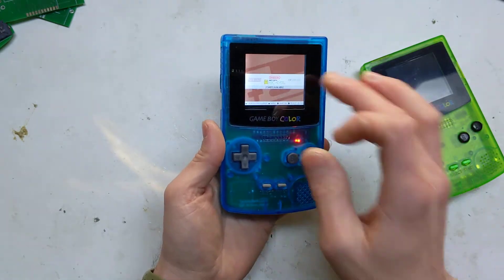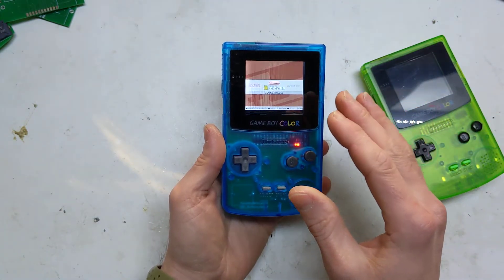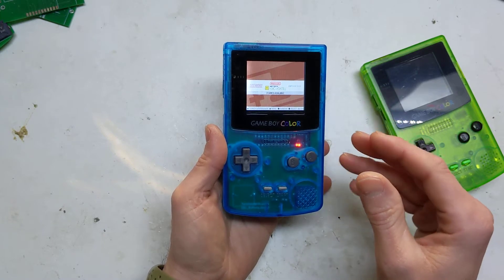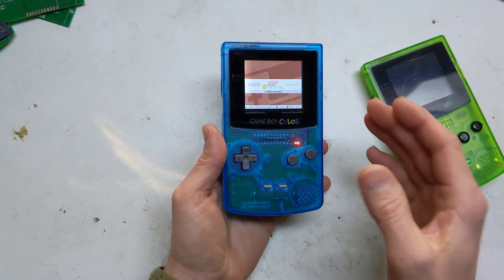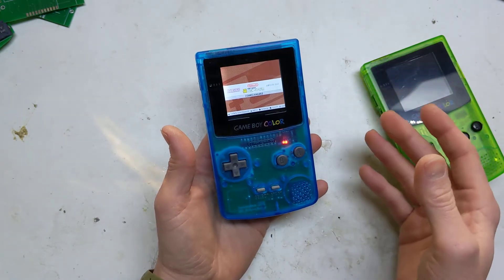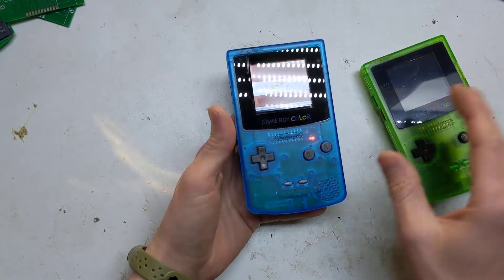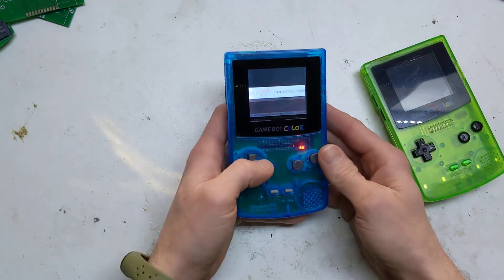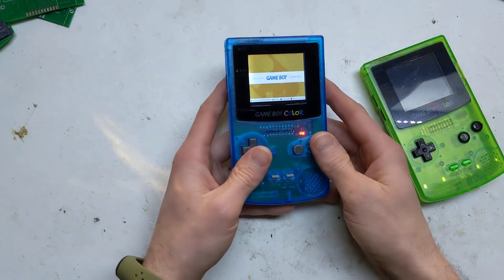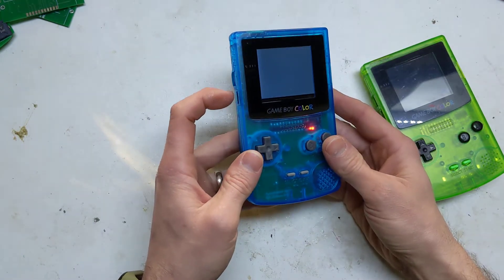I think it works really well. The screen is smaller than a Game Boy Color screen, but it's about the same size as the original cheap replacement screens everyone was coming out with. You also get the added benefit of a Raspberry Pi and an emulation system. So I'll go into a few games — Dr. Mario — just to show you the sound.